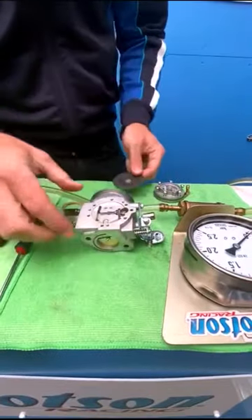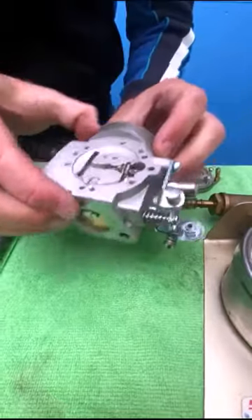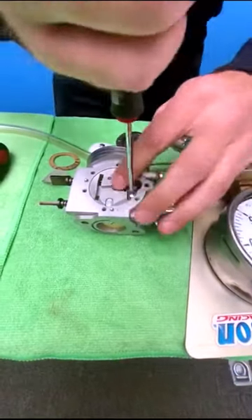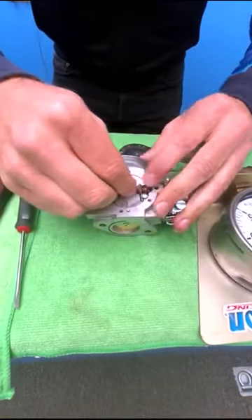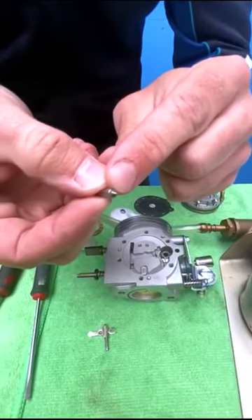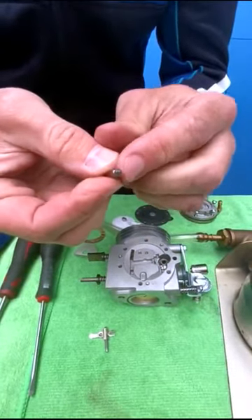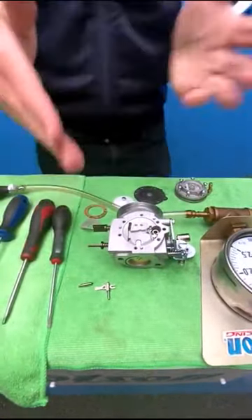We're just going to remove the diaphragm. Inside we see that there's not really a lot of dirt, but sometimes when the fuel passes inside there can be a little bit of dirt passing down to the inlet needle. Or with time, the inlet needle can actually wear. We can see that there's a ring forming, which normally we can clean off and it might be okay to reseal, but sometimes this ring can mean that the pressure is not consistent.